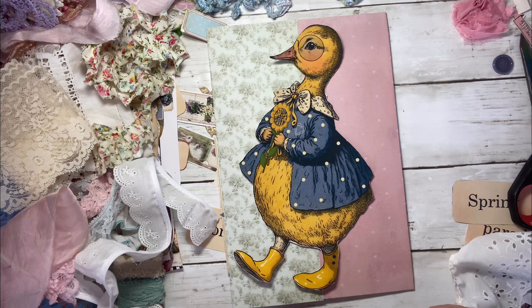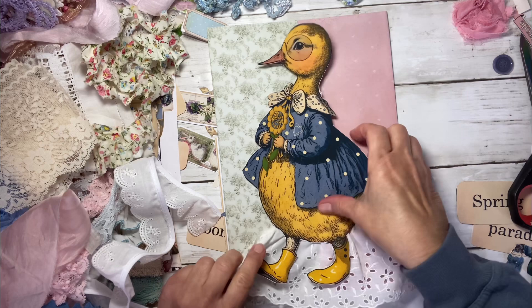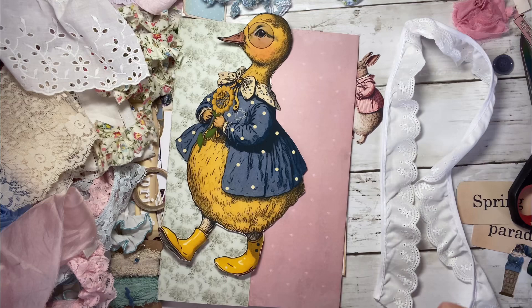I wanted to incorporate my love for lace and vintage into this cute, adorable thing. I may go ahead and do that on this side right here. I like the idea of lace, so I'm going to go ahead and do that. I'm going to go ahead and use art glitter glue.